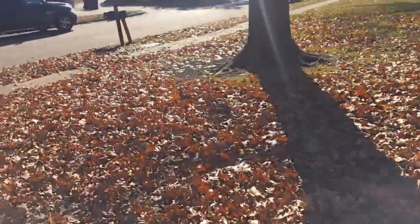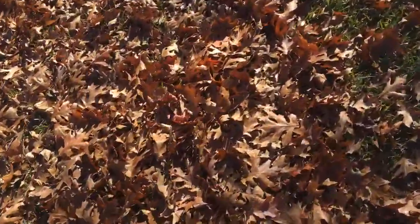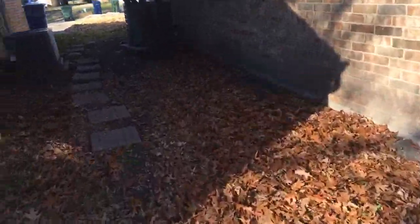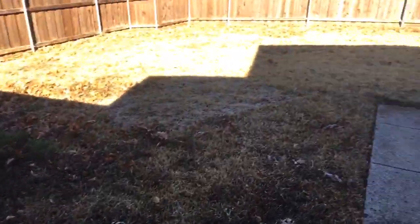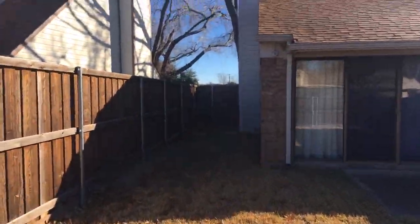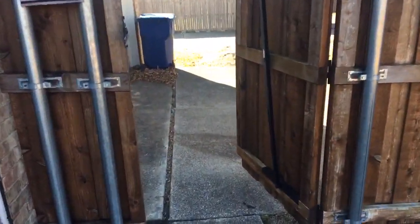Let me know in the comments if you think baby cakes will be able to mulch these leaves. I'm gonna have a video of me working on these leaves, but just wanted to show you guys firsthand what I'm dealing with this morning. It's actually nice — sun is out, warm. I mean it's cold, but not as bad as up north. Got some leaves back here as well, not too bad, some accumulated up in the corner.